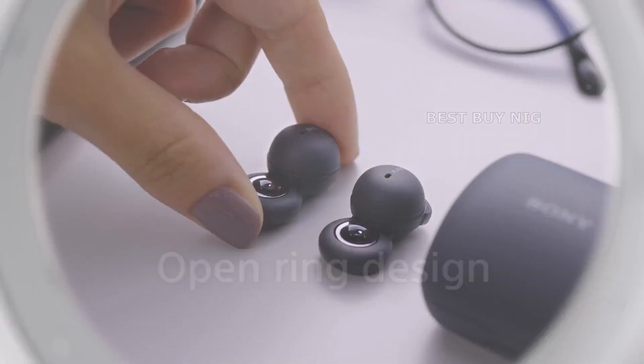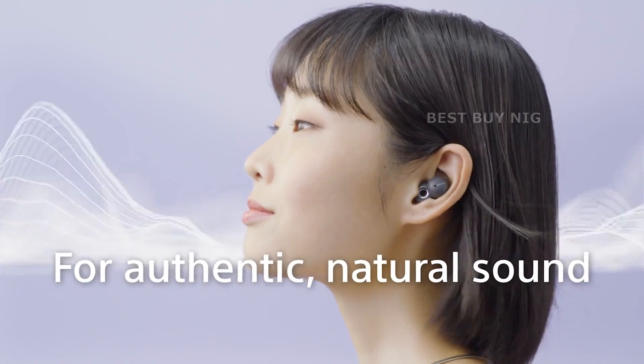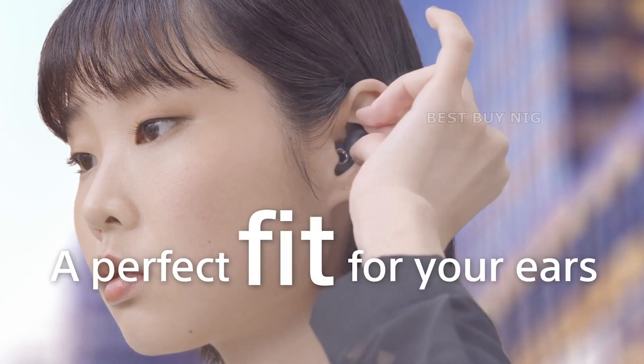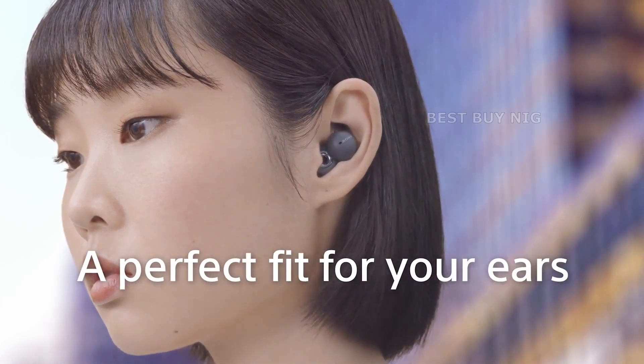While the Sony Link Buds have a stylish appearance, are they also comfortable? The bud component of the Link Buds fits nicely in the upper part of your ear, secured by a thin plastic ear loop. Sony's Headphones app offers a handy video to show you how to configure them.